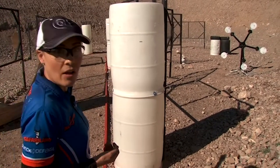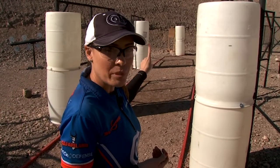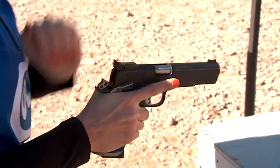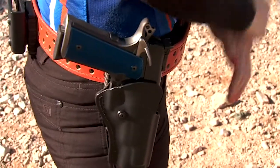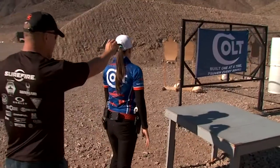Once I finish that, I'll end on the last paper target — kind of a long range shot for a pistol stage. I'm shooting single stack division with my 1911 from Colt, so that limits me to ten rounds in the magazine. I have to pre-plan where I want to reload during the stage so it doesn't take me by surprise. Right off the start I have four targets, eight rounds, and I'm going to plan my reload after that eighth round into the next target position.